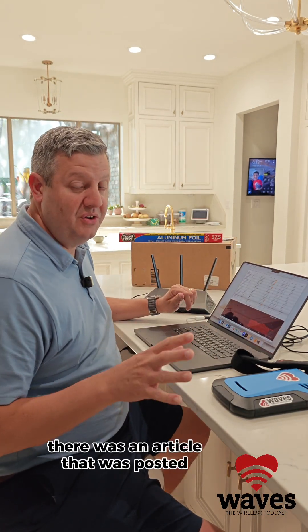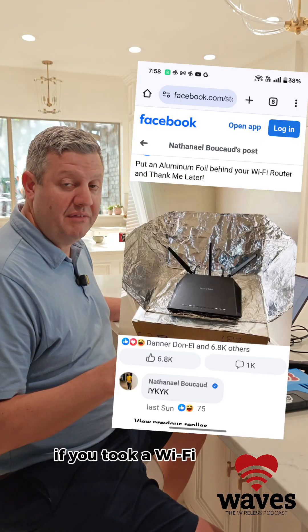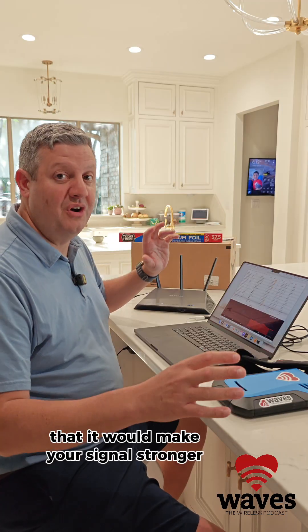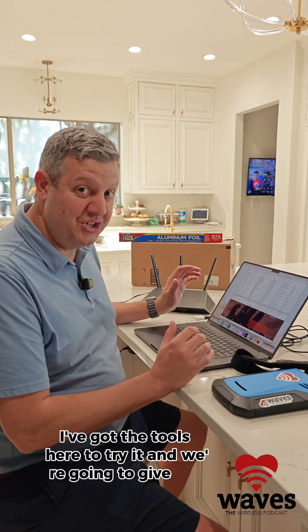A few days ago there was an article posted online that showed if you took a Wi-Fi router and put it in a box covered in aluminum foil, it would make your signal stronger throughout your household. I've got the tools here to try it and we're going to give it a shot.